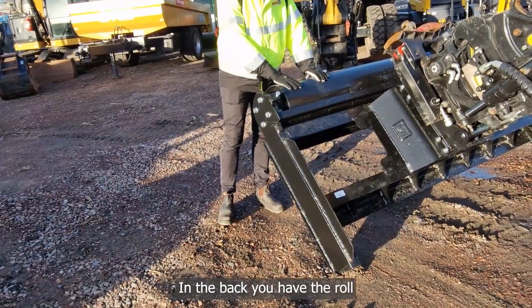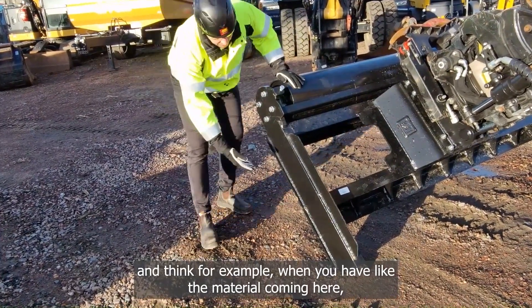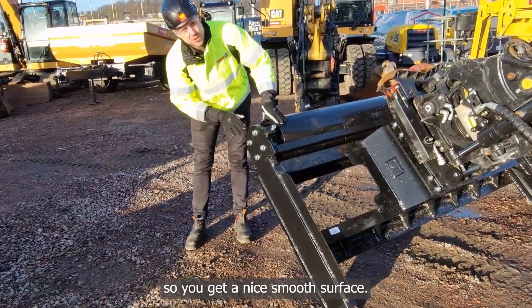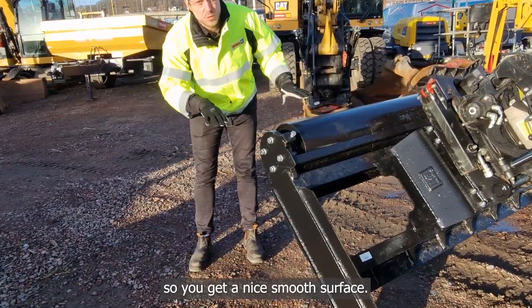In the back you have the roller. Think for example when you have material coming through here — you want the roller to compact the material so you get a nice smooth surface.